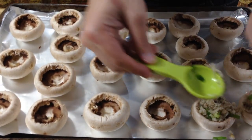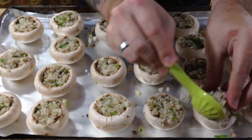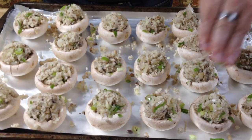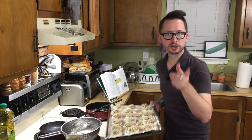Get a scoop, smush it down into the mushroom cap. Then you get another tablespoon and put it on top, making a mound — just like that. Now that we have our beautiful mushroom caps, we're gonna put them in the oven for 20 minutes.